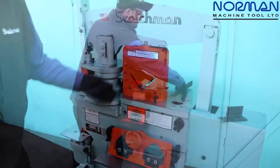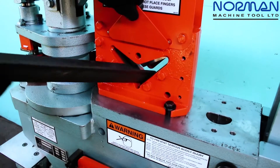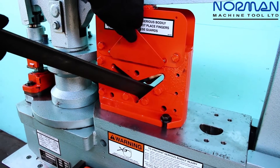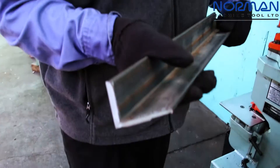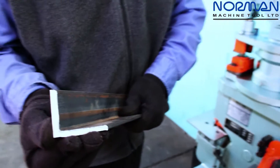Another nice feature: it will shear 4x4x3/8 at 90 degrees. It will shear half that capacity — 2x2x3/8 — at 45 degrees. In addition to that, you can make that shear at 22.5 degrees, and that gives you that saw-style mitered edge.